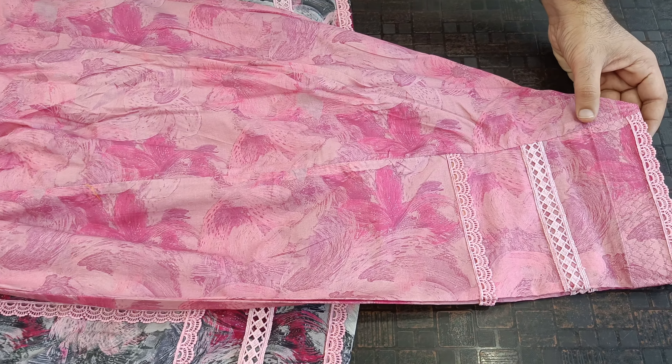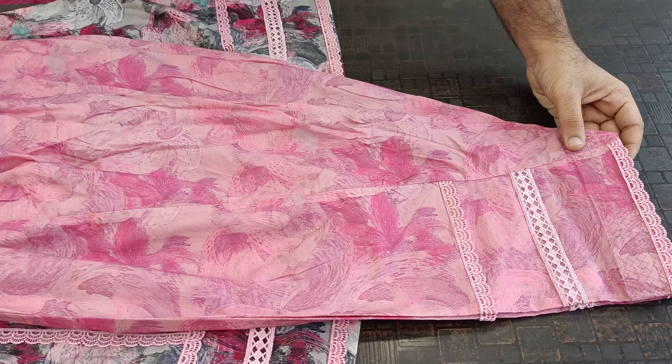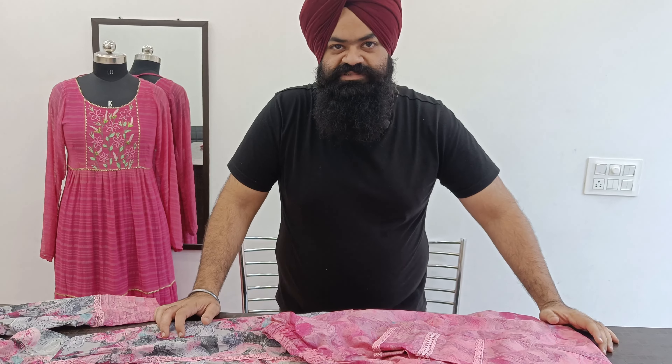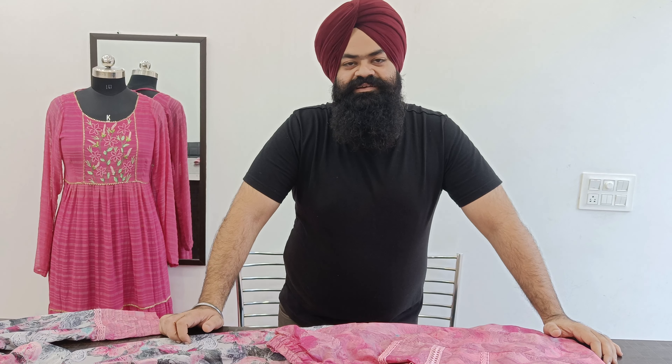We can design our suits like this. If you have any more designs, subscribe to our channel and watch our videos. If you like any designs, you can order them online at a very reasonable rate, with delivery worldwide. Thank you.